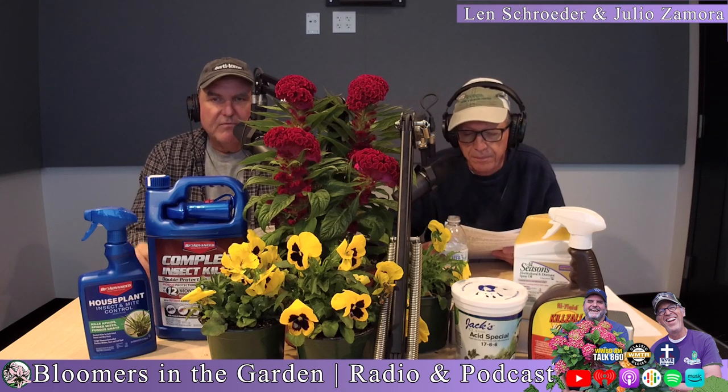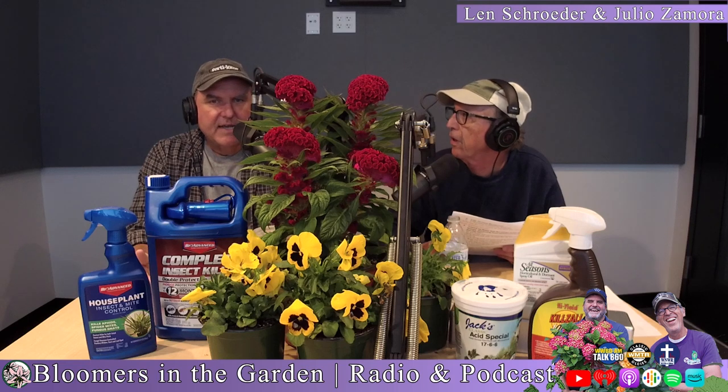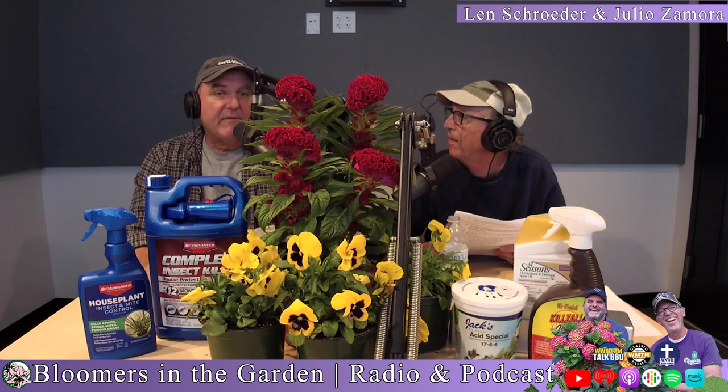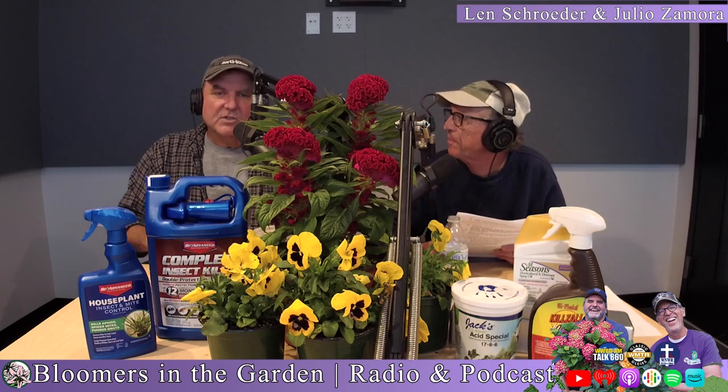Make sure that before you say, 'I need mulch because it looks flat,' try to rough it up a little bit and see if it fluffs up to that three or four inches, as opposed to just piling it on — especially around trees and larger shrubs. We see volcanoes around trees all the time, where there's so much mulch that it looks like the tree is coming out of the center of a volcano. That's not what you want.